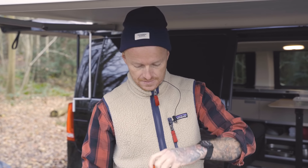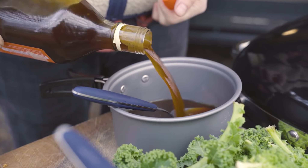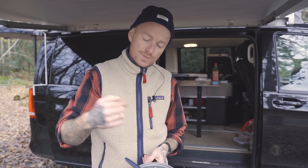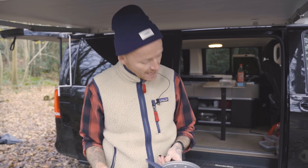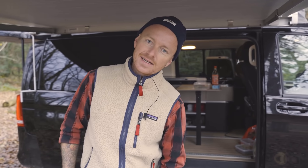Og det der er det fede ved sådan noget her - hvis man bare gør sådan her. Nu har vi ponzuen her i gryden, tilsætter vi en lille smule smør, og så er den faktisk færdig. Det er altså virkelig, virkelig nemt. Og det er fedt, når man er et sted der ikke er ens eget køkken, så er det fedt nok at det ikke er alt for bøvlet.